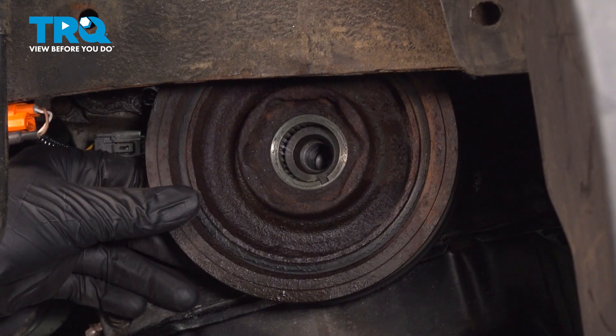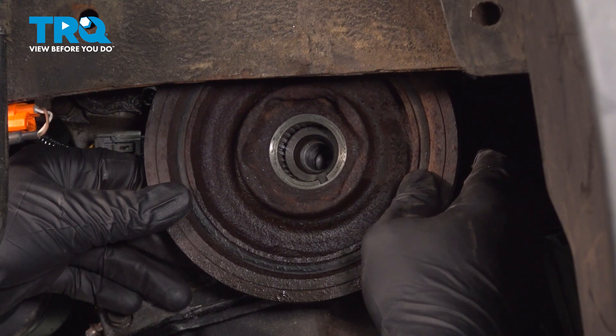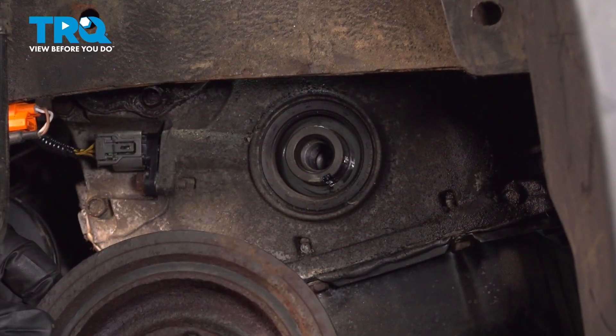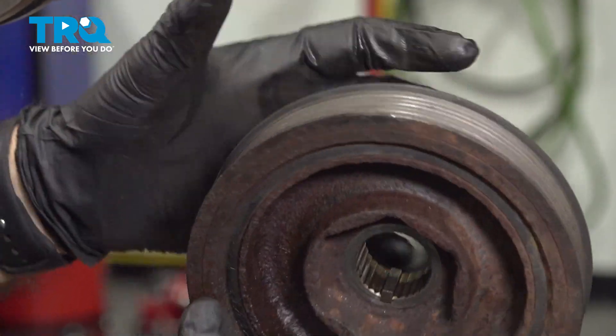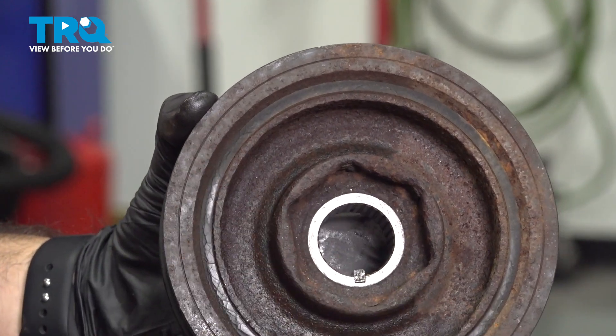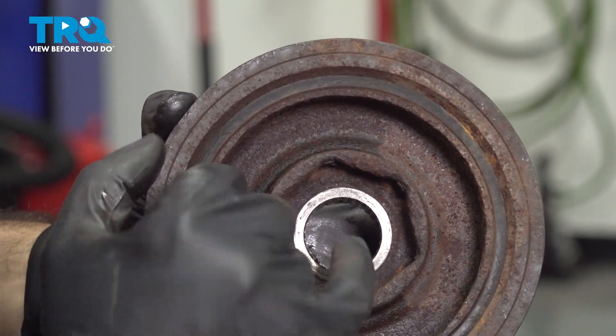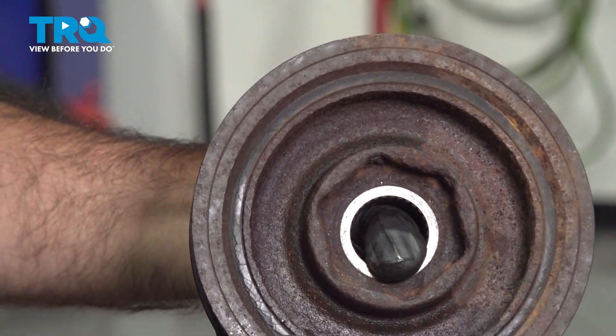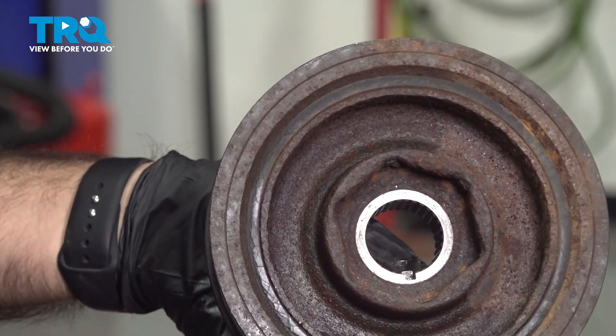There we go — let's now slide it forward and off. So now we have our harmonic balancer or crankshaft damper pulley. You'll notice that it's keyed in the center and it also has this metal block here, which is going to be your lock to keep it in place.